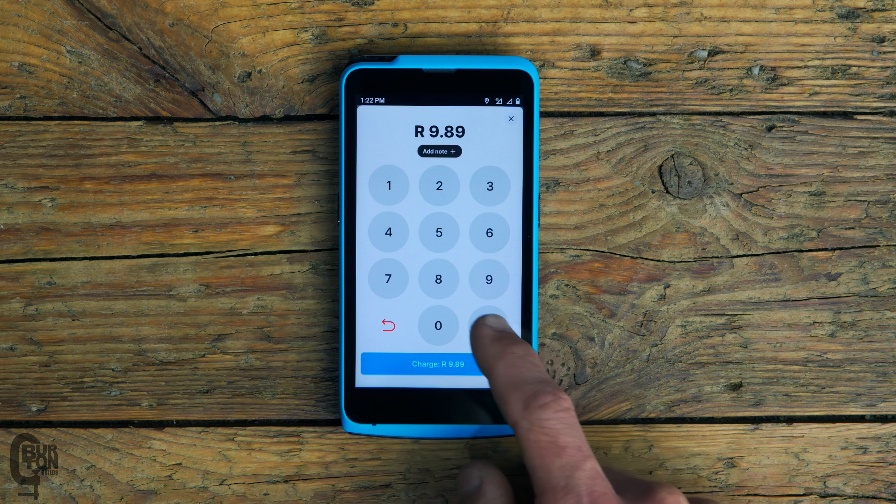Not to worry if your hours are longer than that — it only takes two hours to fully charge. You can also add custom notes to any one of your sales, and being a paperless card machine, you will have to email or SMS the receipt to your customer, unless you have another physical method. Also, if you are in the service industry, you are able to accept tips on this device.